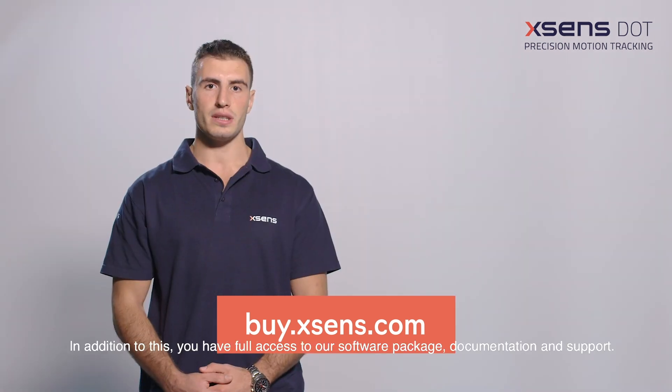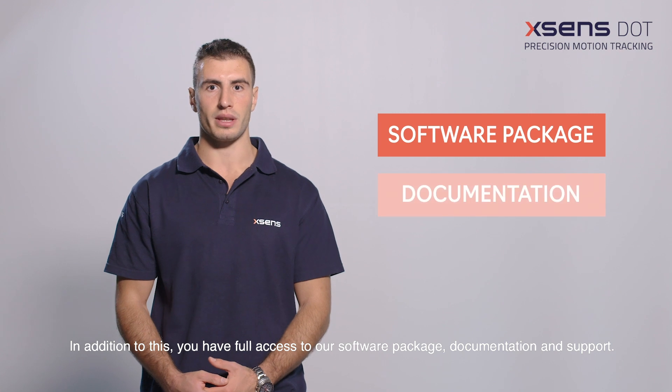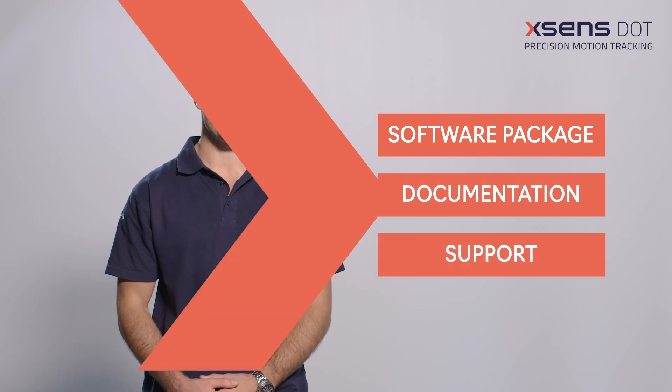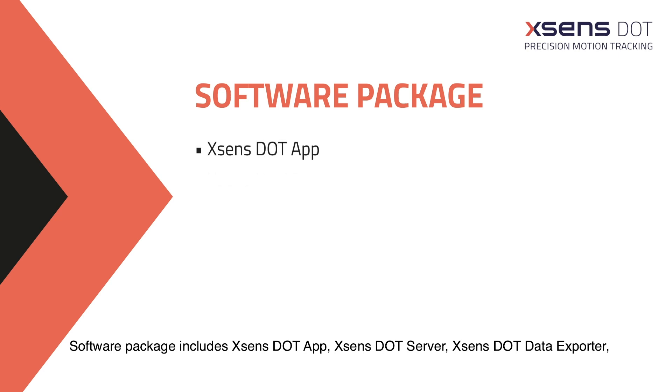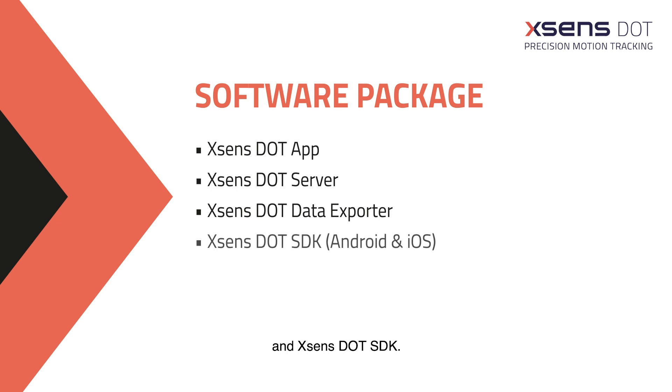In addition to this, you have full access to our software package, documentation and support. The software package includes Xsense Dot App, Xsense Dot Server, Xsense Dot Data Exporter and Xsense Dot SDK.